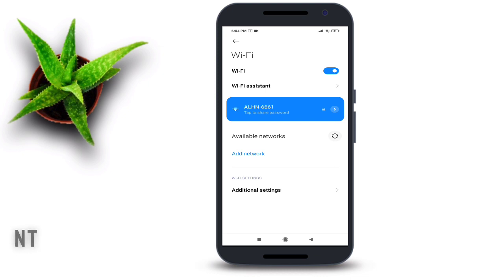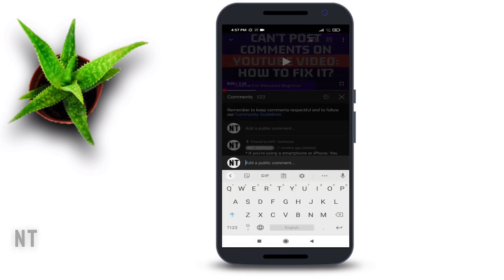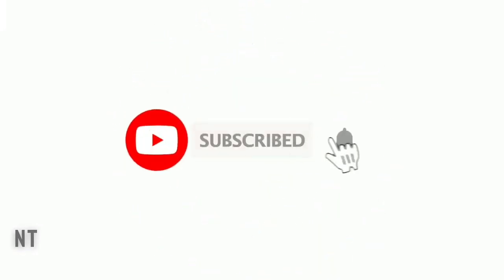I hope you find this video really useful. Please share your thoughts in the comment section. If you are still having the problem, let us know in the comments and we will make every effort to resolve your issue. Thank you so much for watching till the end, and don't forget to subscribe to our channel. Have a wonderful day.